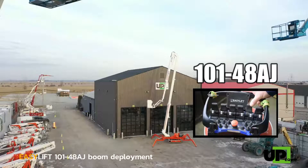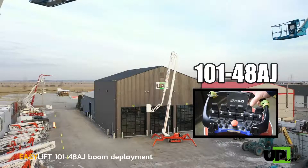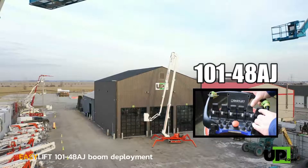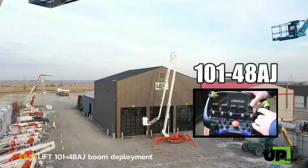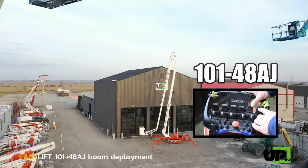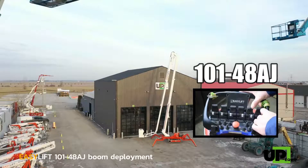With the lower boom extracted, start the telescope extraction of the upper boom until the basket nearly touches the ground, so you can use the easy entry on the one-man fiberglass basket and easily get inside of it to work.